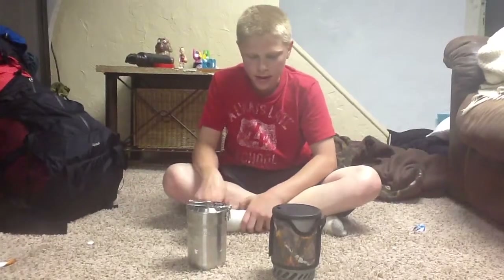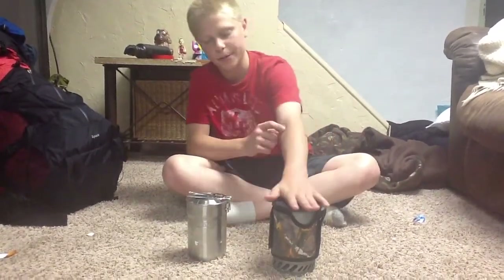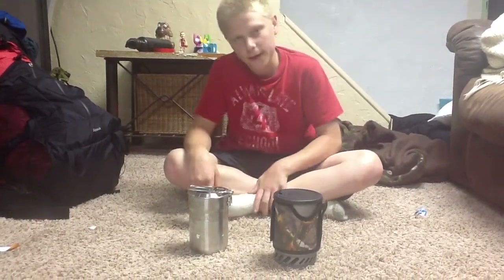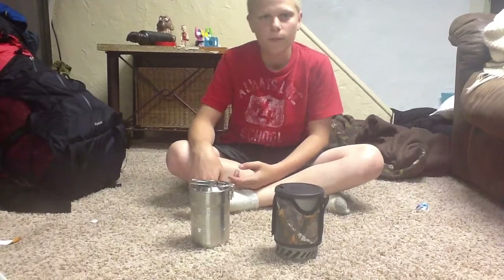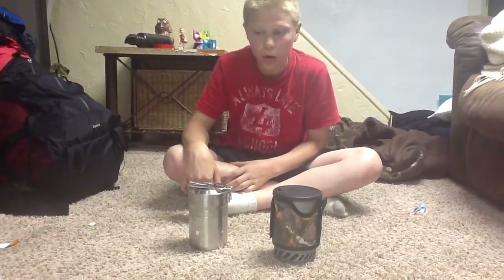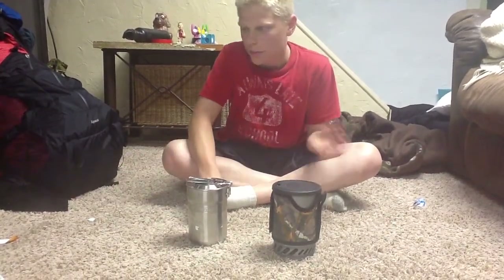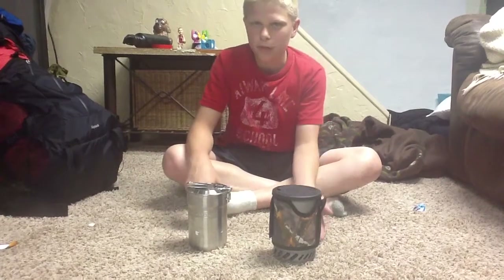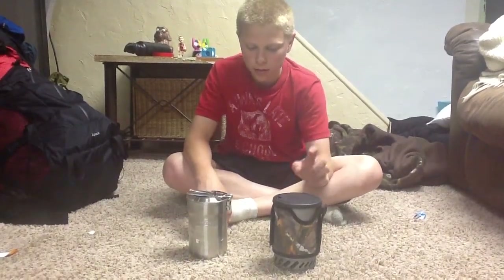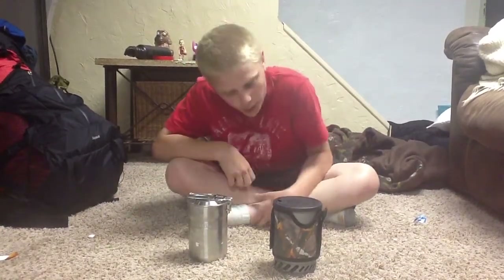Hi, my name is Robert Lodz and today I'm going to talk about a Stanley mess kit and a Primus set of solar. There's a lot of controversy between Primus and Jetboil - like which one's better? I really don't have one. My stepdad has Glacier something, MSR, Jetboil, and I have Primus. We have a bunch of different companies and so far I like Primus.